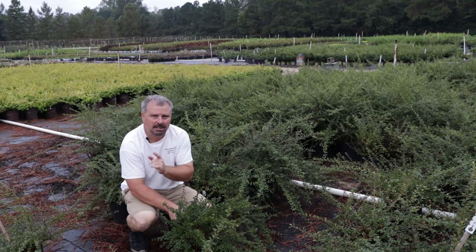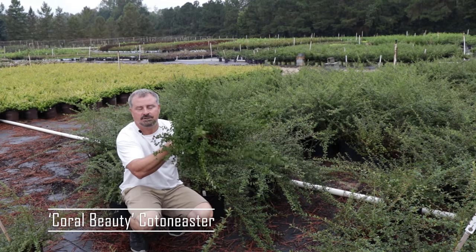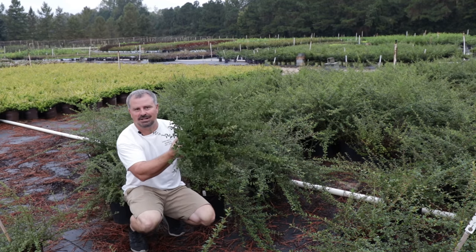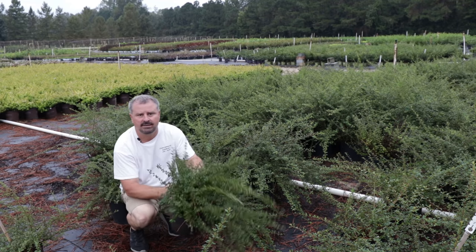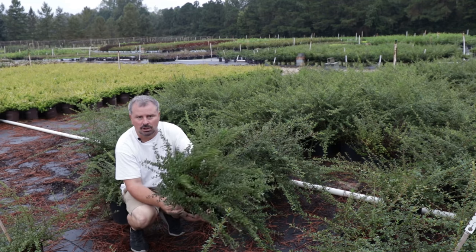Welcome to Hortube. My name is Jim Putnam. In this video, I'm going to cover this Coral Beauty Cotoneaster — or as lots of my customers in the past call it, 'Cotoneaster' — but it is actually Cotoneaster. This is a great evergreen ground cover that can be used on slopes.